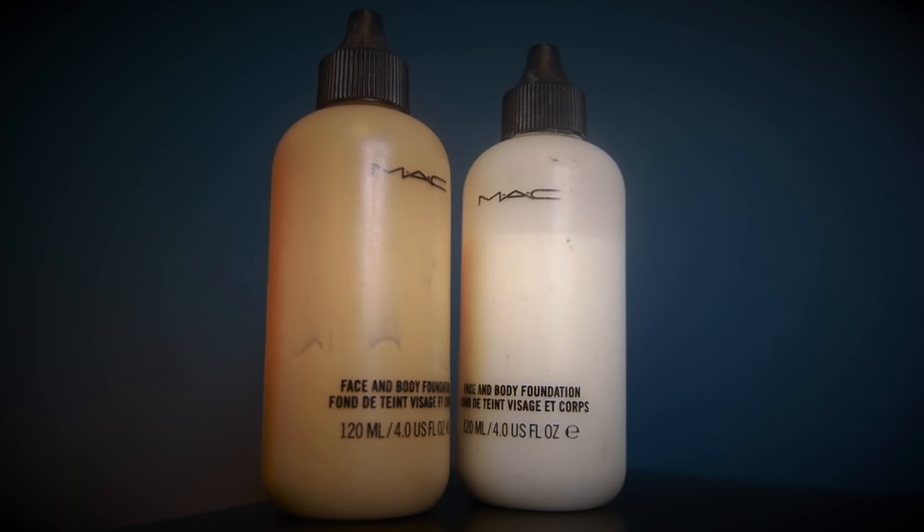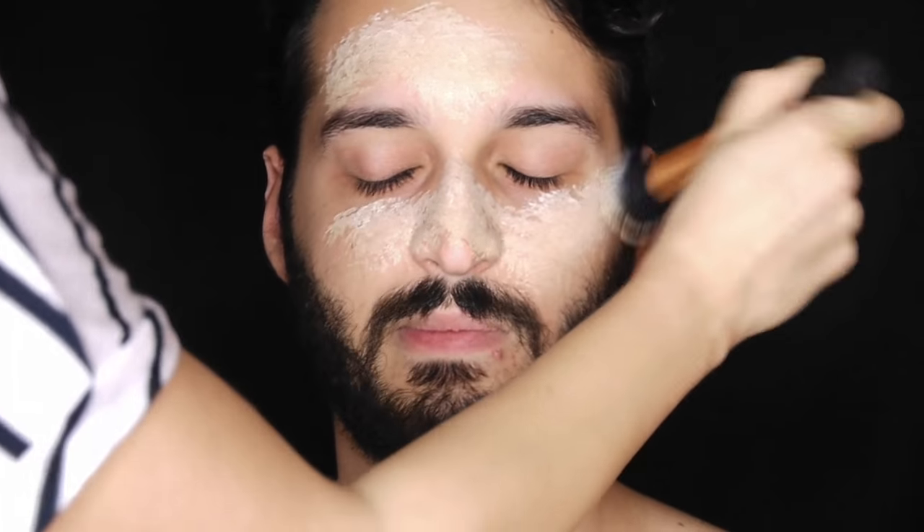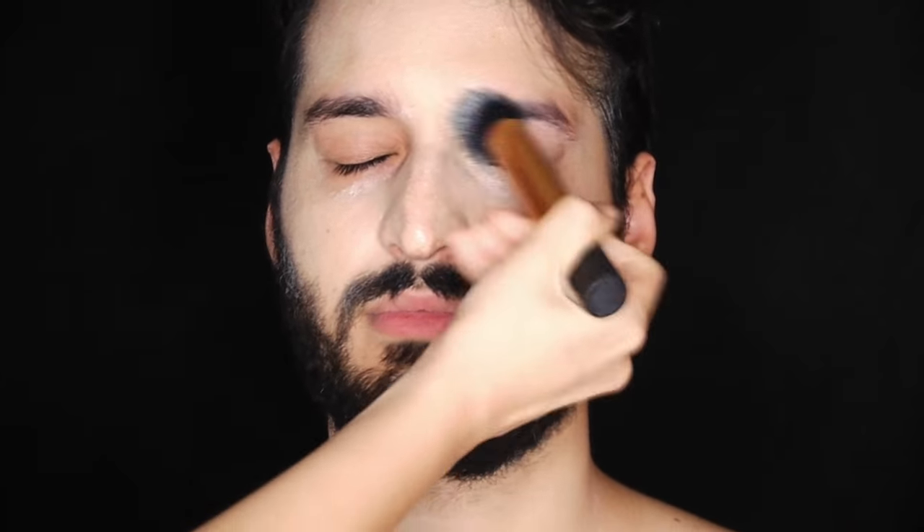For this look I enlisted the help of my boyfriend who's going to model for me today. The first thing I'm going to do is apply a mix of my white and my C3 face and body foundation all over his face and chest area, just so I can pale him up and make him look dead.